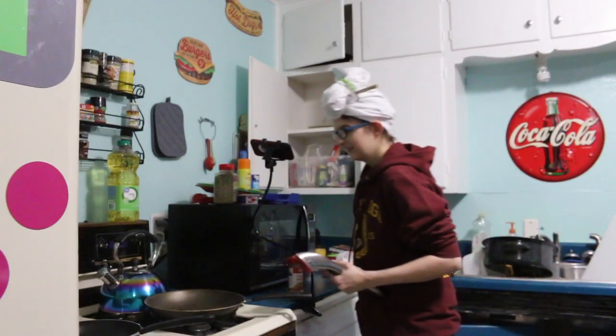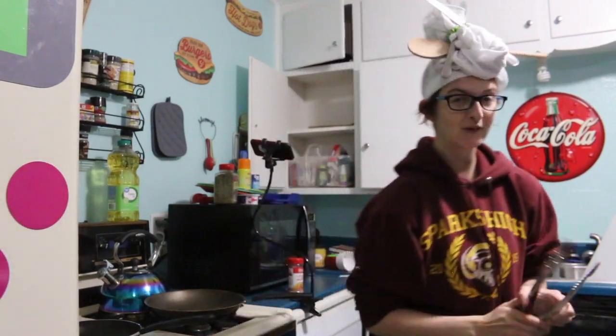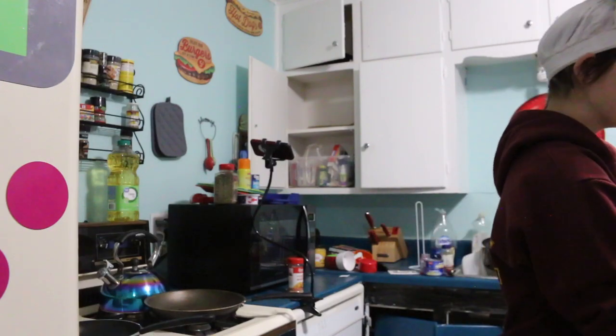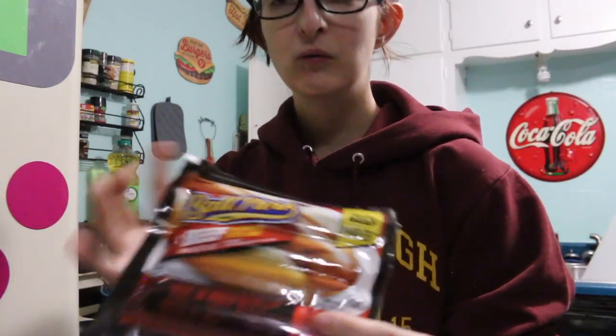We're gonna go to our master chef Nacho Becca. Hello everybody, it's Nacho Becca and we're gonna be cooking Nacho food now. I got some sausages, I got me some hot dogs — some beefy boys here.